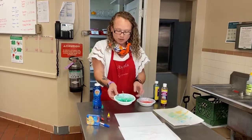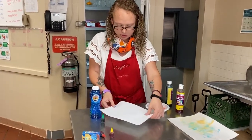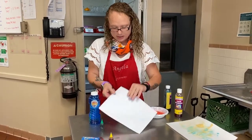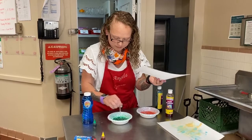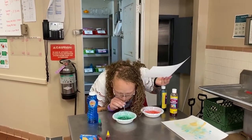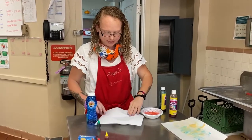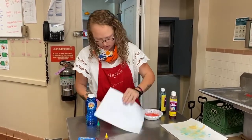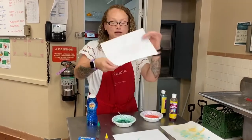And you make some cool bubbles, and then you take your paper and just kind of press onto the bubbles. Hold on, my bubbles are going flat! Okay, so this is what it's supposed to look like.